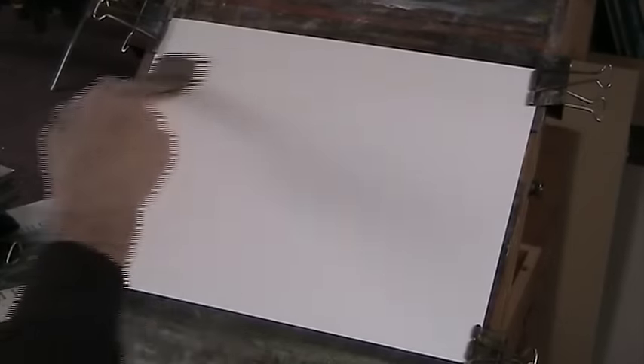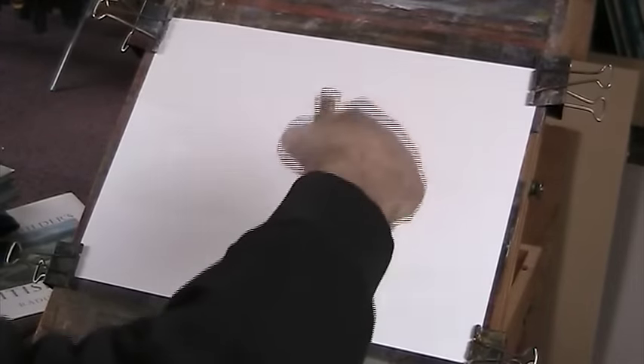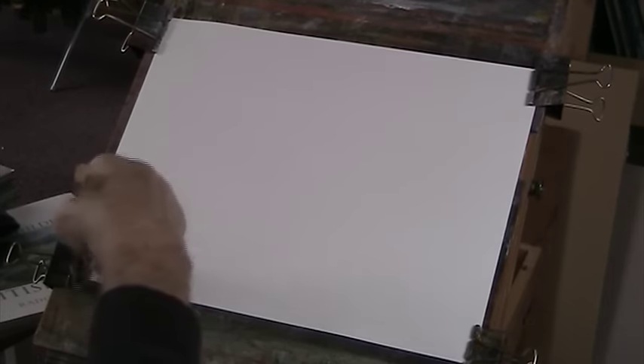All right, okay, so I'll wet the paper as always. This is Fabriano, 130lb, 15 inches by 11. I'll just give it a bit of a wet. Now you will find that the paper expands, so just re-clip it. You don't need to shrink your paper or stretch it.